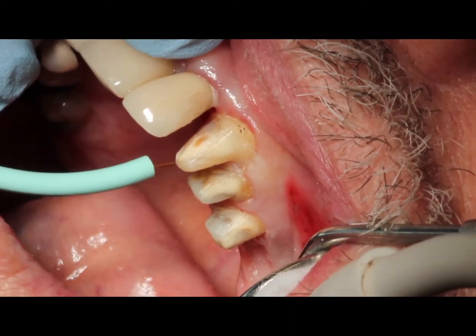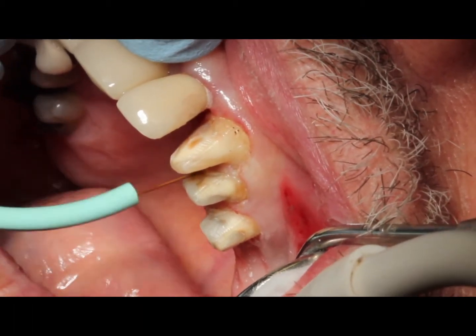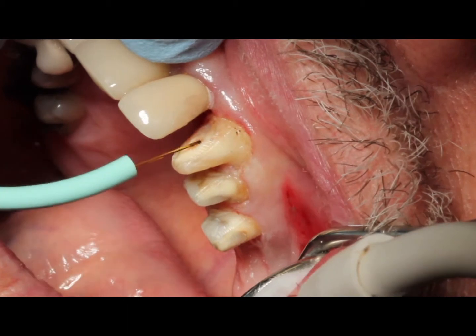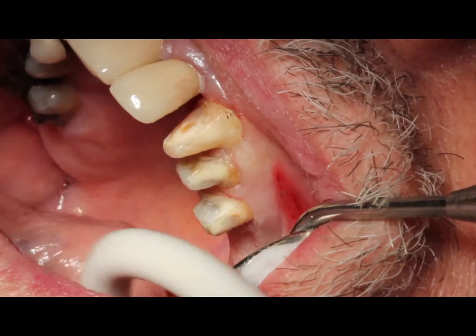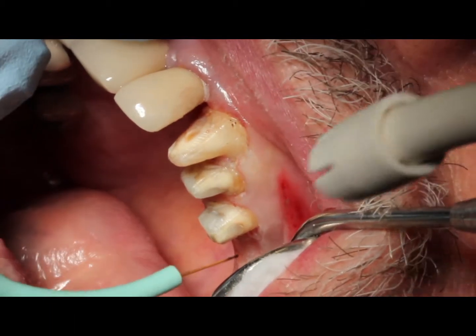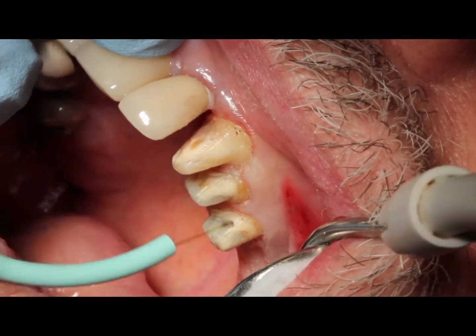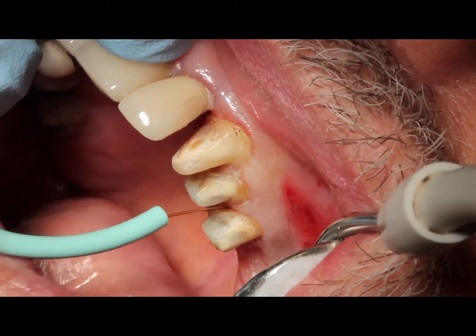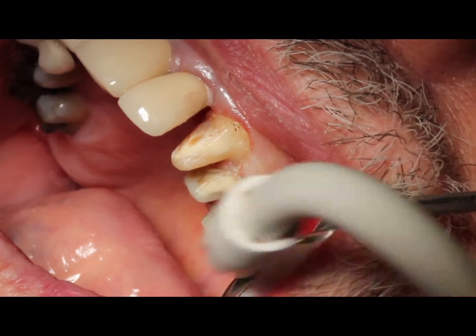We're just going to go along, and that's going to open that up just enough so we can get that impression material into the sulcus and get a great impression without having to pack cords. Now if you have a deeper pocket or a deeper margin, you might still in some instances have to place a cord, but in most instances you won't, and you should get a great result.